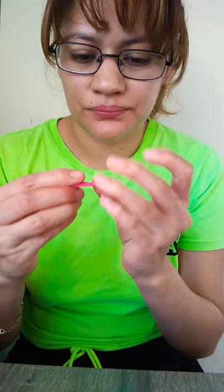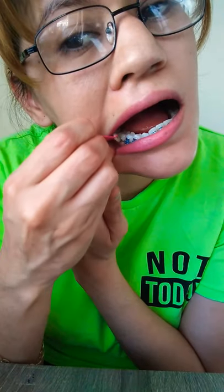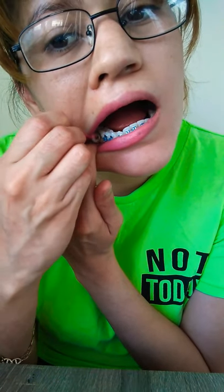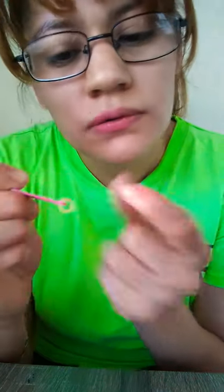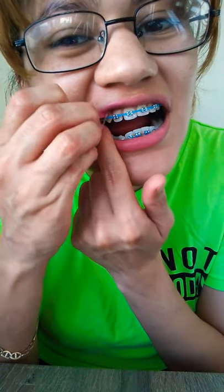It's a little bit trickier to see on the camera. I got lipstick all over me. And then the other side. And that's how you put them on.